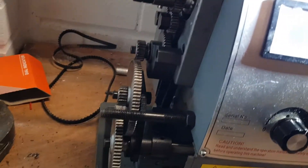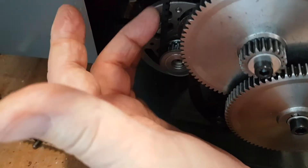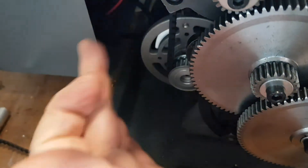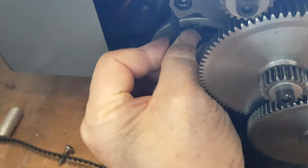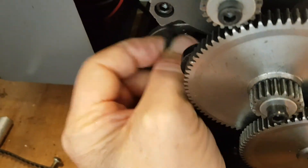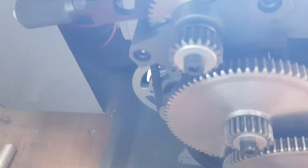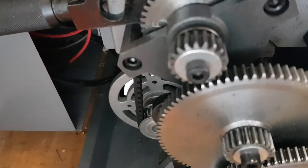As for the belt, let's get a look at it around the back. There it is — it's not difficult to obtain at all, you can get it very easily. It's a standard tooth belt. There's hardly any tension on it — it's easy, right? Whereas the one that came with it was as tight as a bowstring and was just trying to rip itself apart all the time.